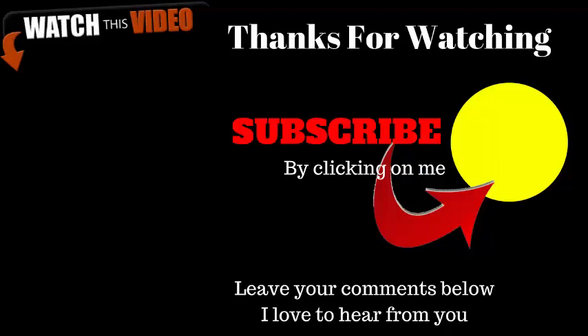If you liked this video and want to continue your learning, please subscribe to my channel right now by clicking on me and follow the arrow — it's very simple. Don't forget I also love to hear from you, so please leave your comments below. Until the next video, take care!